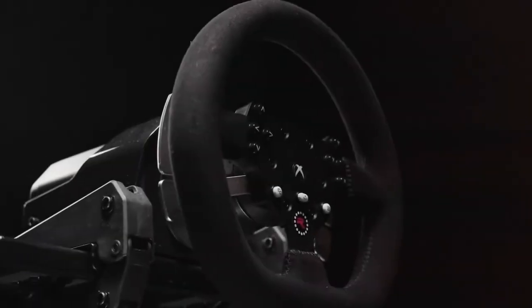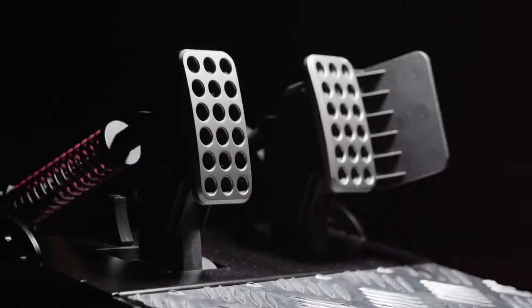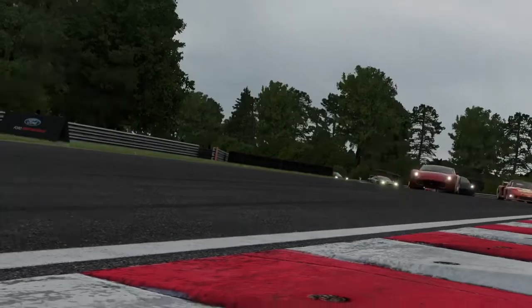From the metal build to the suede wheel and steel pedals, every detail is dialed to give the entire system a high-end feel. Get better. Go faster.